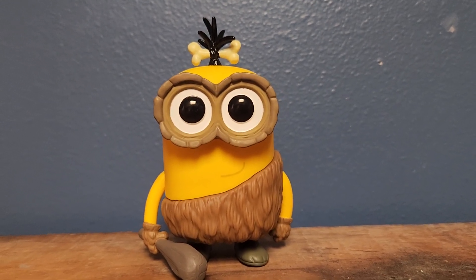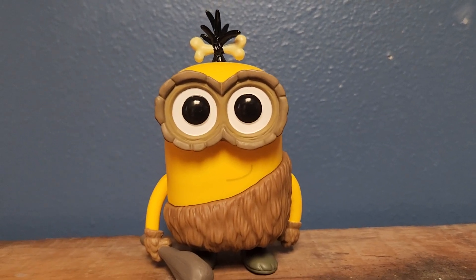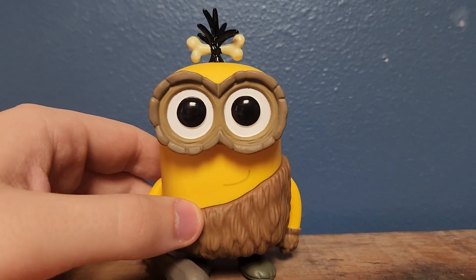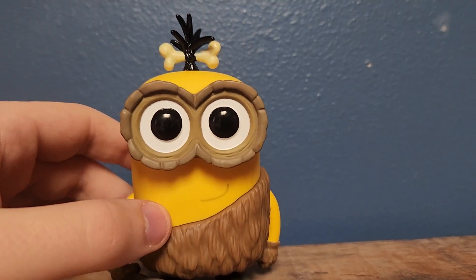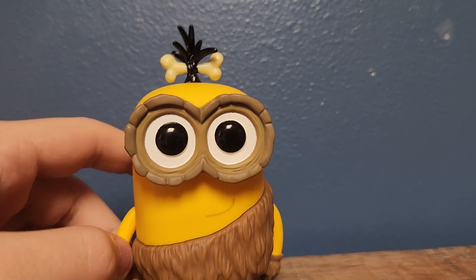Hey, what's up guys, it's Tucker, and I'm back with another Funko Pop review. This time I'll be taking a look at the Crow Minion figure from the Minions line, based off of the spinoff film Minions from 2015.